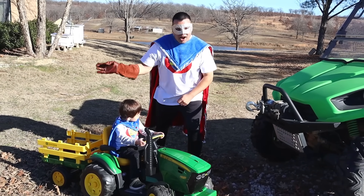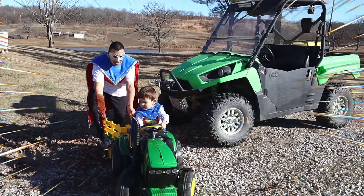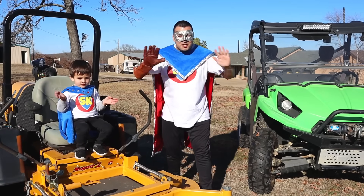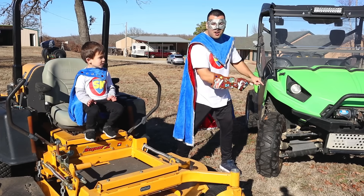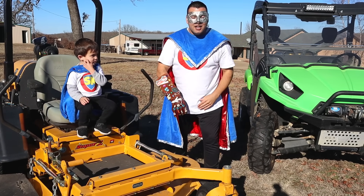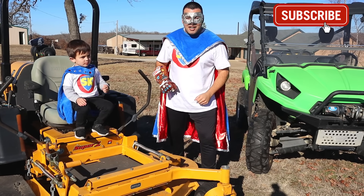Okay, Super Kid, go on! Get out of here! We did it, Supers! We got the tractor unstuck! We got to use the riding mower, and we got to use the gator with its winch! So much fun today! Don't forget to like and subscribe! See you later, Supers! Bye!